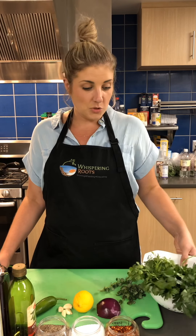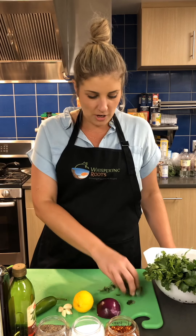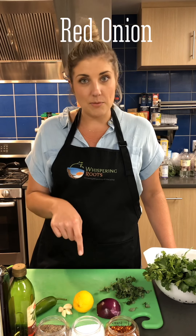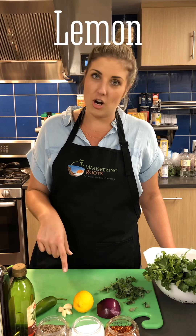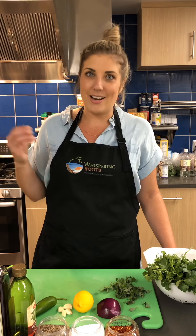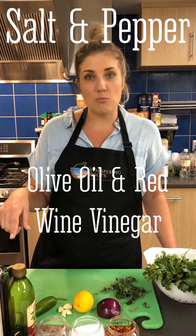Today we're going to use some parsley and cilantro, about a bunch of each or about a cup. We're also going to do some fresh oregano, some diced red onion, fresh lemon juice, some fresh garlic, and a jalapeño or serrano — you don't have to use either if you don't want it spicy, but it adds a good kick. We're also going to do a little bit of red pepper flakes, salt and pepper, and then some olive oil and some red wine vinegar.